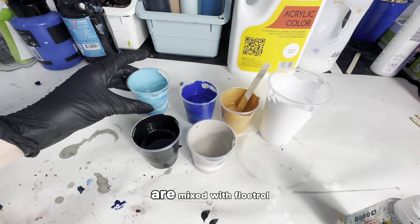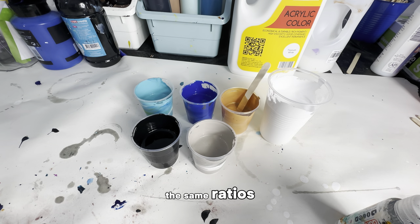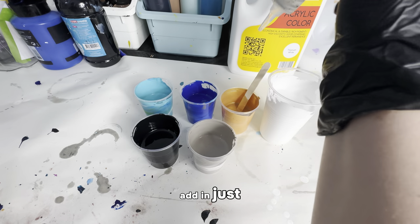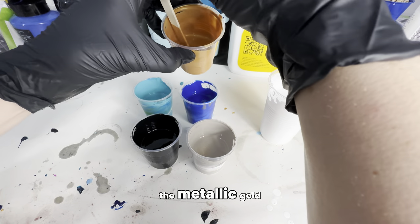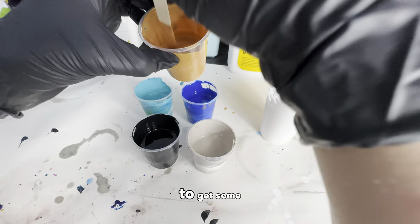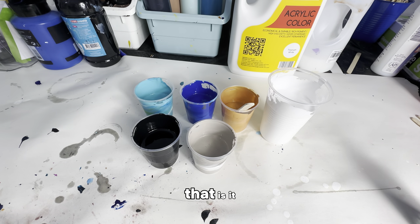All of these are mixed with Floetrol, water, and Liquitex basic acrylic paint at the same ratios as usual. For this first test, I'm also going to add just one drop of 100% silicone oil to the metallic gold. I think the reaction of the silicone oil with this water repellent will work to get some gorgeous cells, but I don't want to overdo it — just one drop in the gold. Our colors are ready to go.